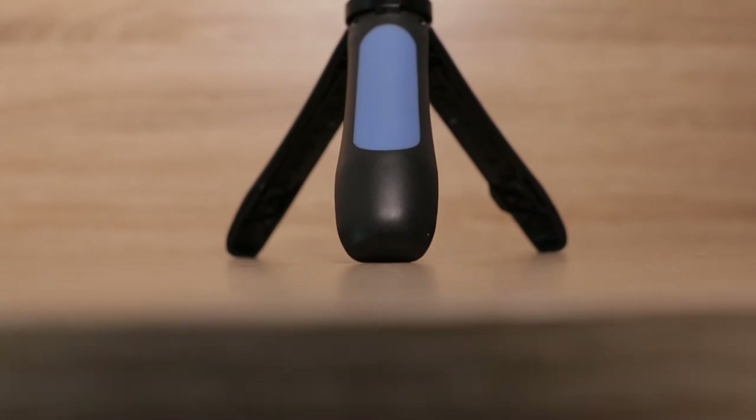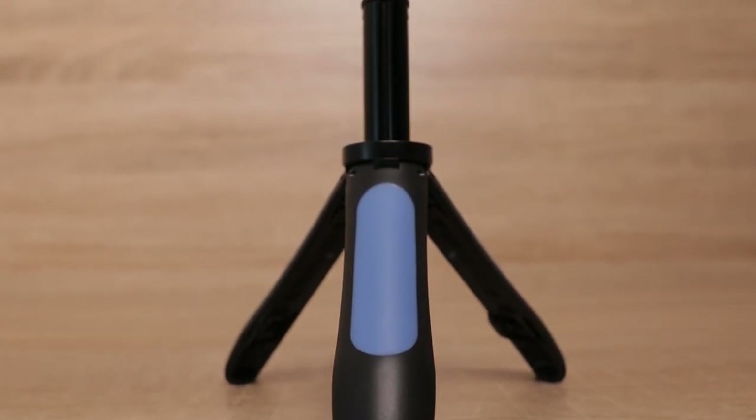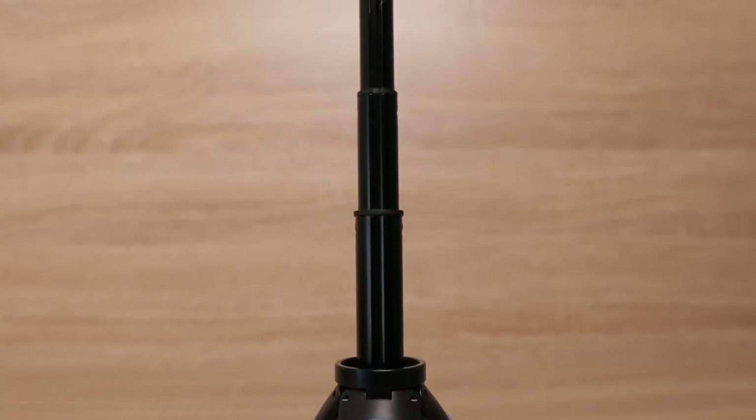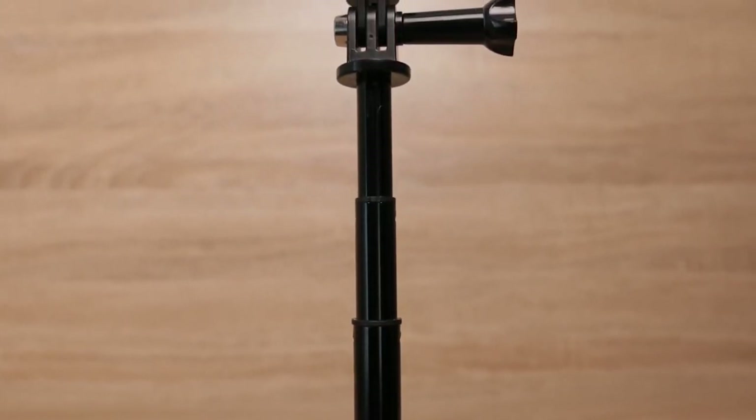The real beauty here is the extendable grip, giving you an extra 4.75 inches approximately of height. For a selfie, that will give you just enough room to get about three people in with the GoPro on wide angle.